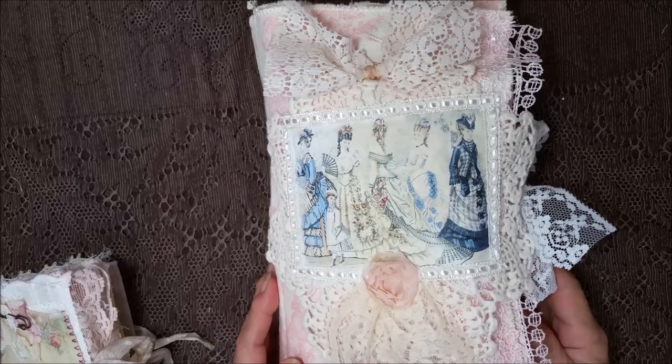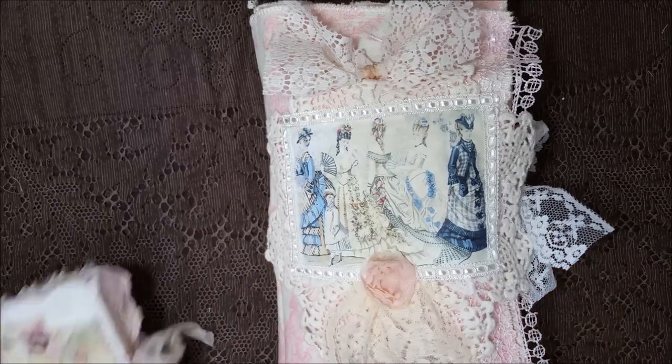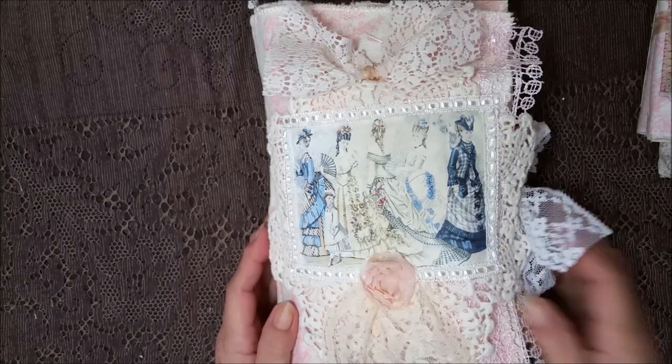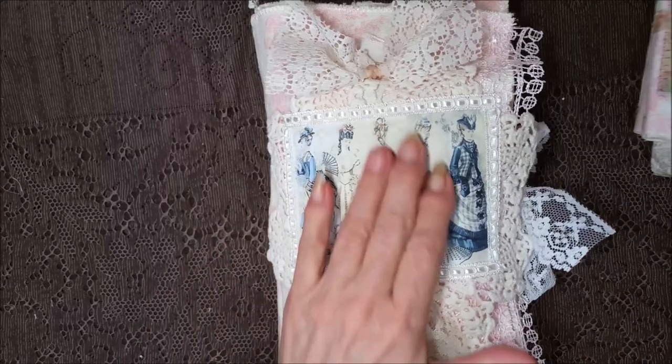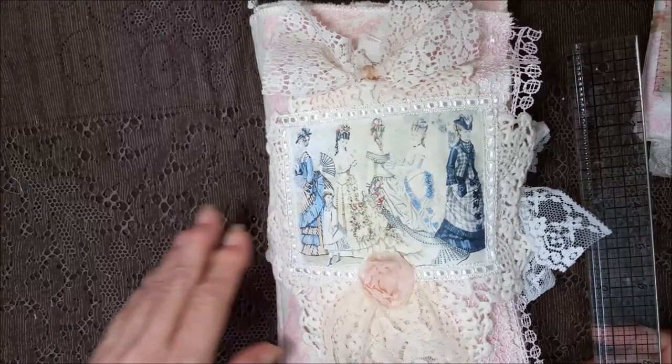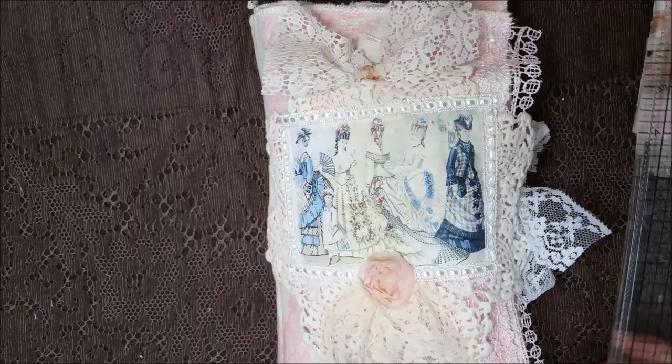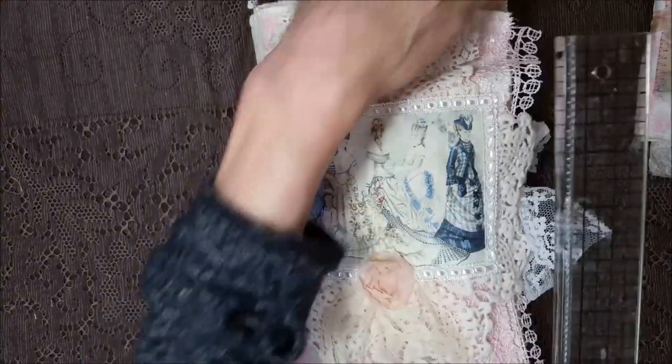Hi, everybody. I've got a custom journal here today, and this is for Elizabeth. Hi, Elizabeth! This is something that she really likes — it's the Godey's Women — and she wanted pink toile. So all the pages are in the pink toile.